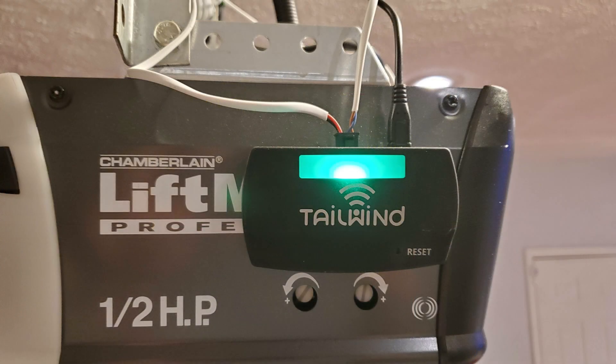I currently use the Tailwind IQ3 smart garage door opener. Tailwind adds an additional layer of security by using the Bluetooth connection between your phone and your vehicle to determine when to open or close your door — so it will not automatically open with just a phone or just a vehicle; it actually needs both. Initially Tailwind did not have a local API, but they've since delivered a beta version. I developed a Tailwind MQTT bridge to bring Tailwind status and garage door control into Home Assistant. Tailwind did not sponsor this video — I just really love their product.